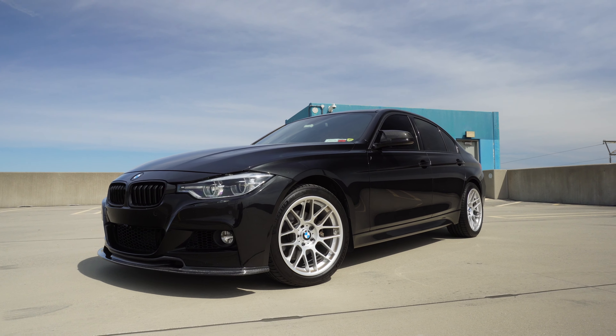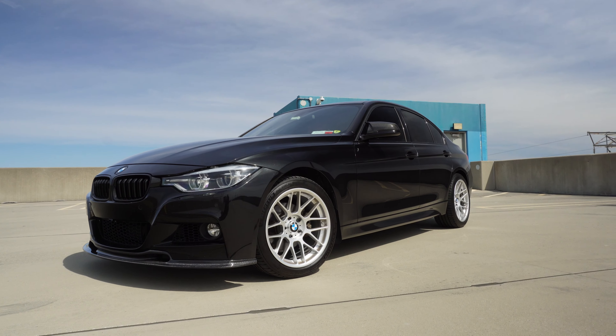If you guys know my channel, I started off with a 435, which started its life as an M Sport. And that car, although I did a lot to it as well, I feel like I tacked on things — coilovers, wheels, a front lip, a diffuser. This car though, I feel like I really, really transformed.